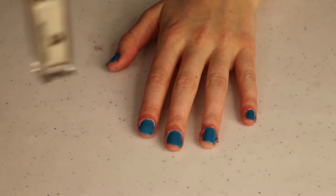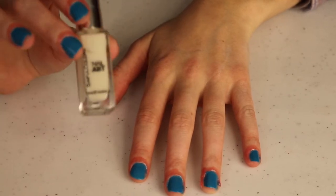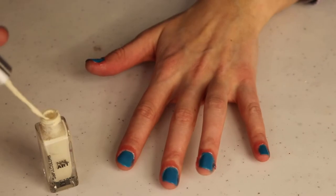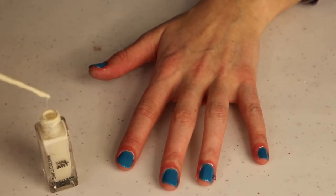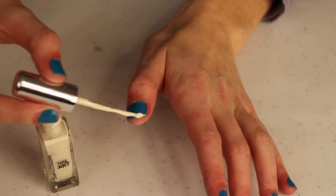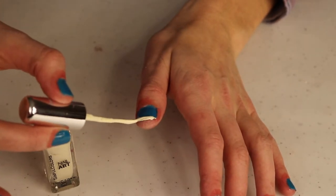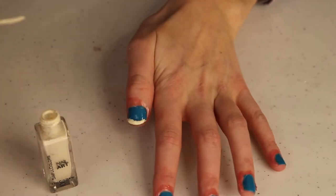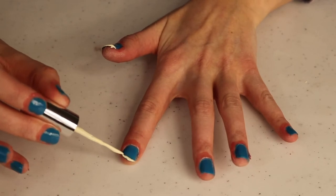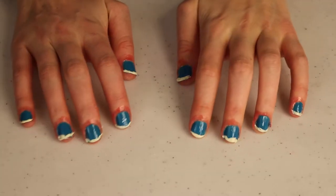Now it's time to add some details. I've got a white nail polish — I don't necessarily recommend these specific polishes, but better quality will give better results. This one has a thinner brush for details. We're going to start by adding snowfall along the tips of our fingernails, almost like a French manicure except it doesn't have to go perfectly across. Because it's snow, some up and down variation actually looks more natural.